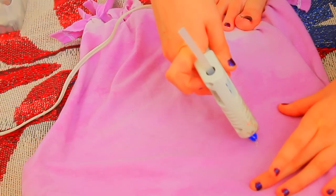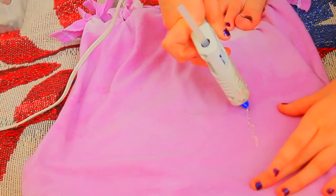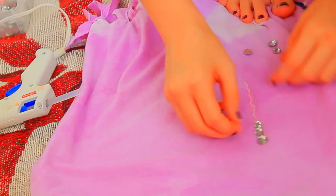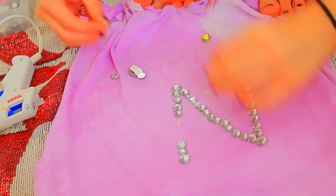This next step is completely optional. Since I was making it for my cousin, I put some hot glue down and hot glued some gems in the shape of an N.